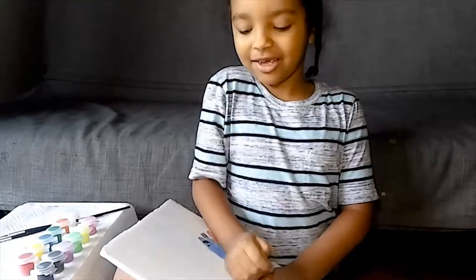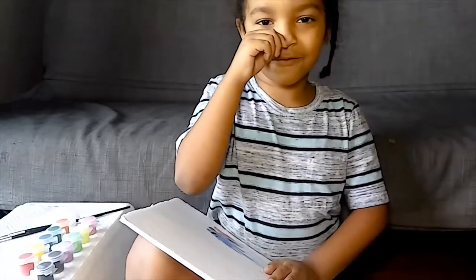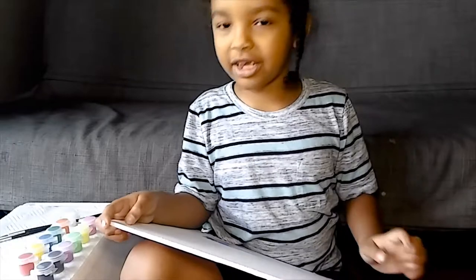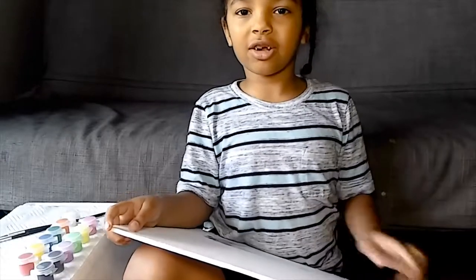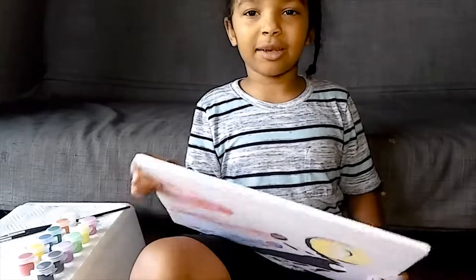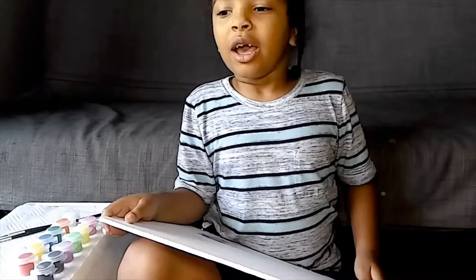I'm an artist and I have something really cool that I think you'll like. Click that notification bell and also click the red subscribe button to subscribe, only if you want to keep watching my videos.